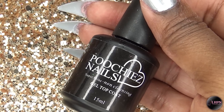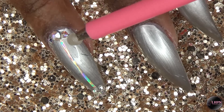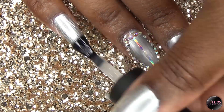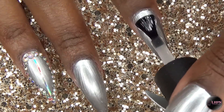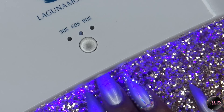I'm going in with my Poochies Nails Super Shine gel top coat and using that to apply my iridescent crystals, which are available on my website longhairprettynails.com. Then I apply the gel top coat to the rest of the nails and cure in my LED lamp for 60 seconds.